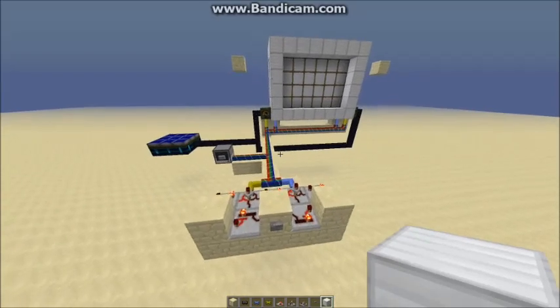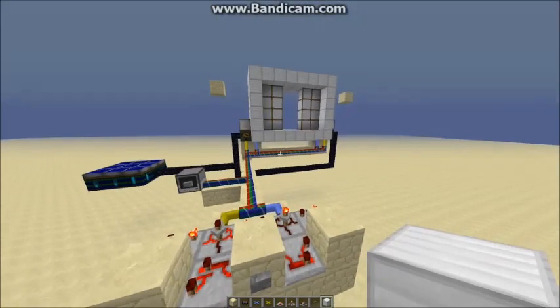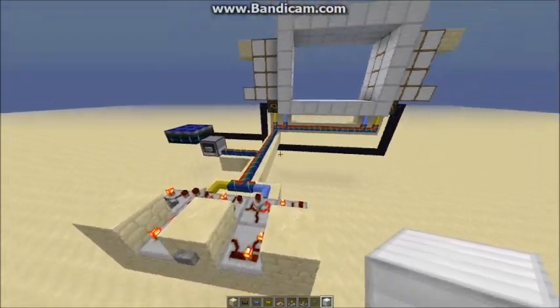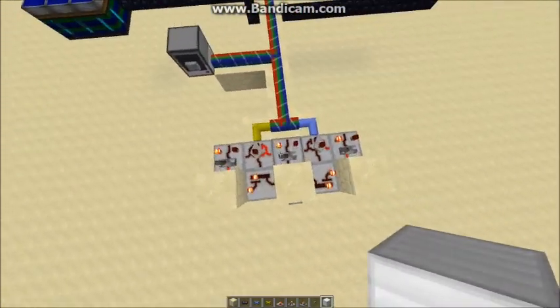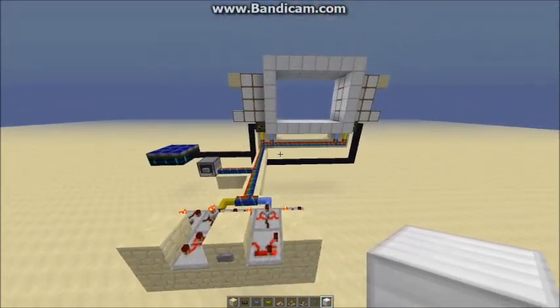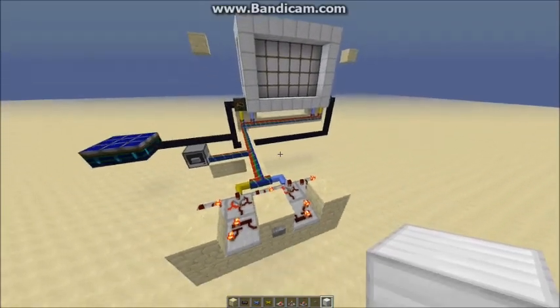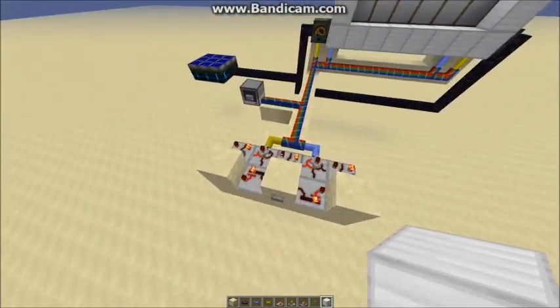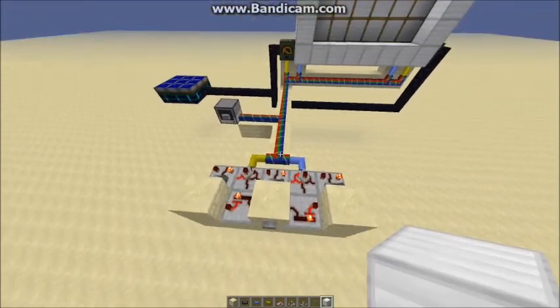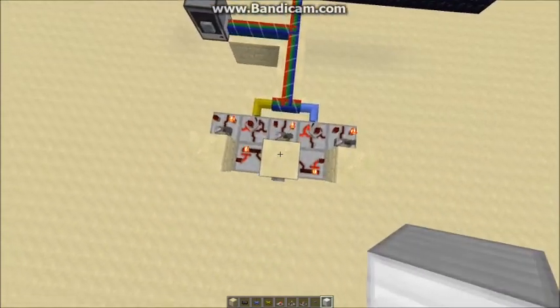Hello everybody, this is TT Lemon and in this video I'm going to show you this little frame door device I've made using the RedPower frame motors and a few of their components. I got the idea from one of DocM77's recent videos where he showed something like this he made for his penguin enclosure, but it was quite a bit bigger and I thought it would be quite a challenge to compact it — and this is what I made it down to.